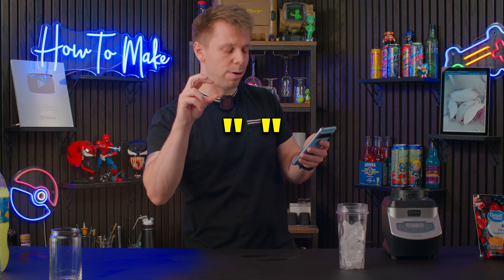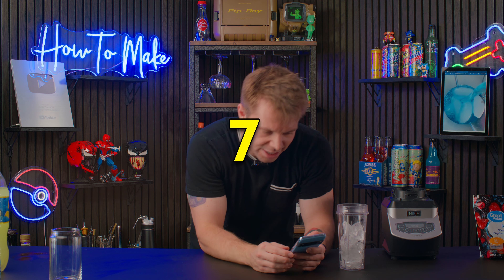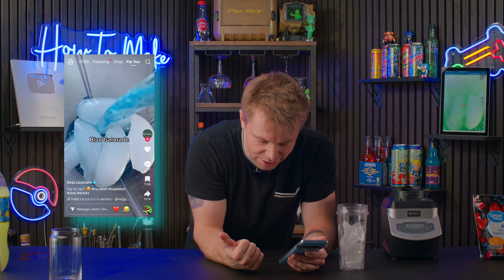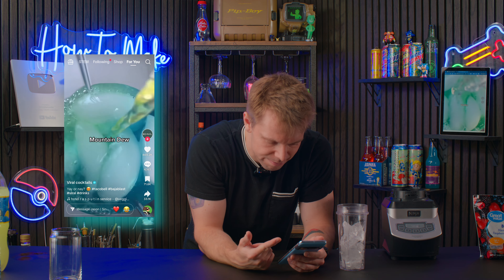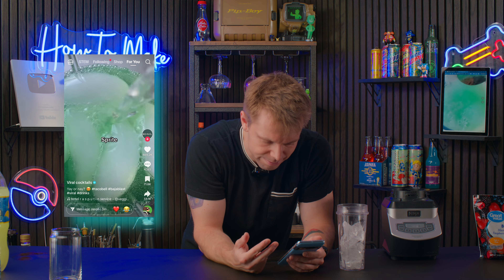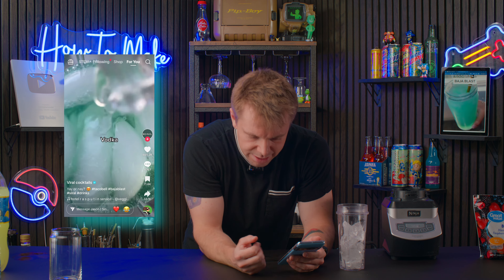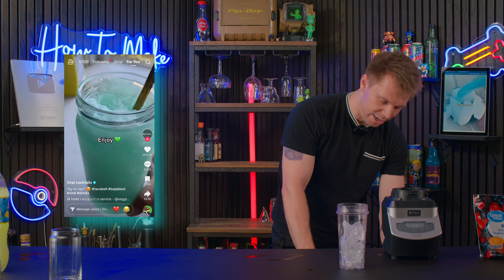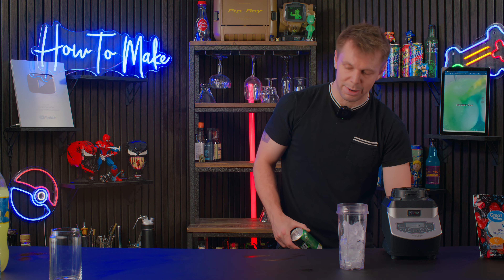Moving on, we're gonna make Baja Blast — this better be good. The next viral drink is the Taco Bell Baja Blast with alcohol, sitting at about seven million views. It looks good. You get ice, Blue Gatorade, Mountain Dew, Sprite, and vodka. It's not a great idea to blend a soda, but here we are — no measurements, raw dogging it again.